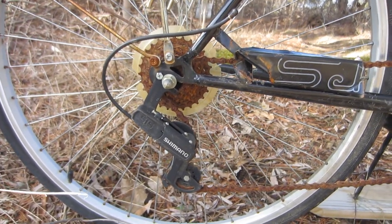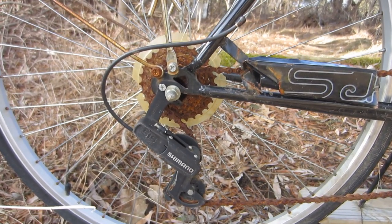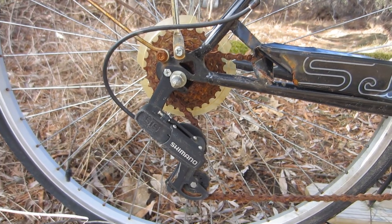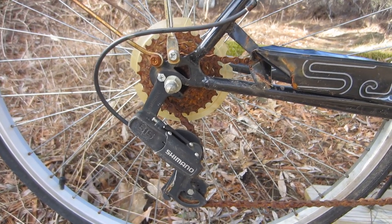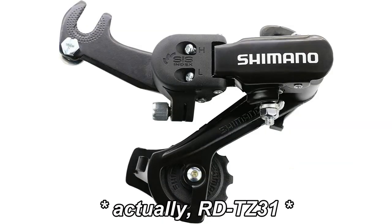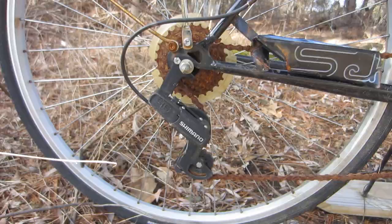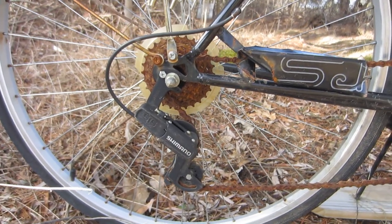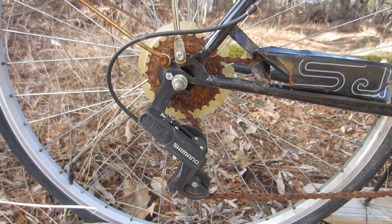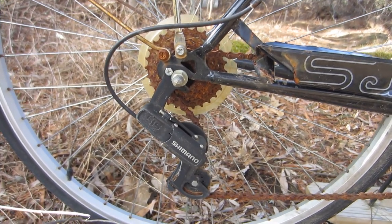The rear derailleur is a Shimano SIS bolt-on. I'm not certain what the exact model is; if it's imprinted, it's on the rear of the unit. It does look cheap, kind of like the current RD310s — otherwise known as the Shimano flat-face rear derailleurs with the plastic bodies. I'm pretty sure I've got a better one in my spare parts; at the very least, I think I can come up with a Tourney with a metal body.